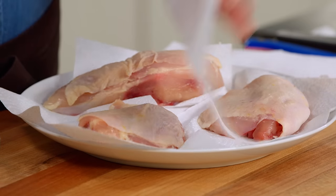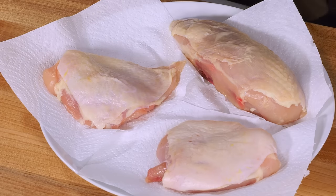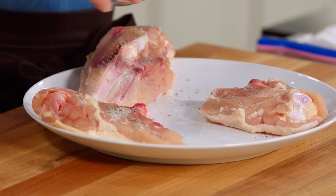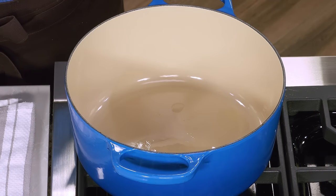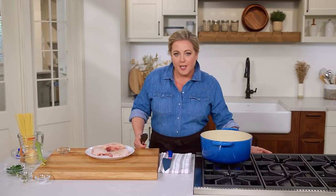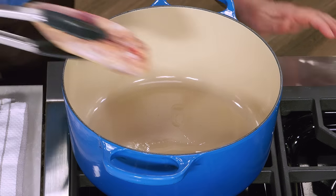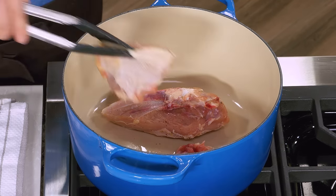We're just going to pat the chicken dry with paper towels and season with just a little bit of salt and pepper, about a quarter teaspoon of each, right on both sides. Here I have a big soup pot on medium-high heat with a tablespoon of vegetable oil heating up. It's shimmering, which lets you know it's time to brown the chicken. We're going to brown it for eight to ten minutes — this is not a step you want to skimp on, because the browning in the pot adds important flavor to the broth.